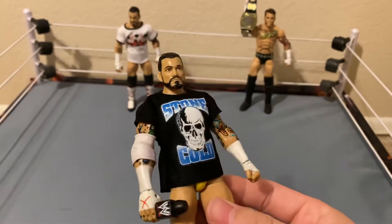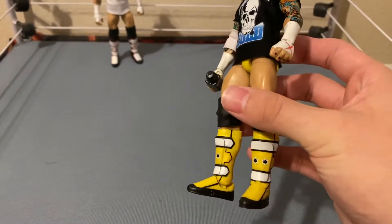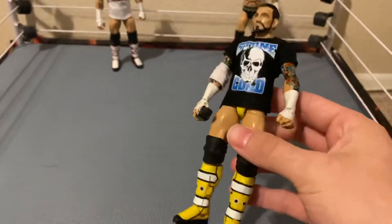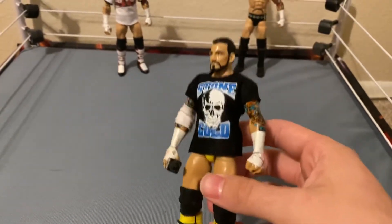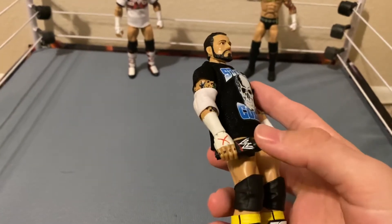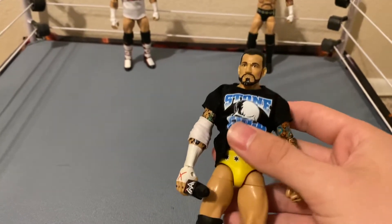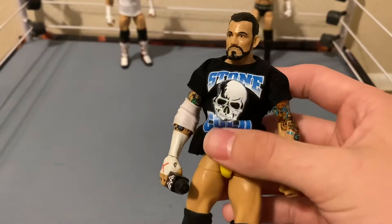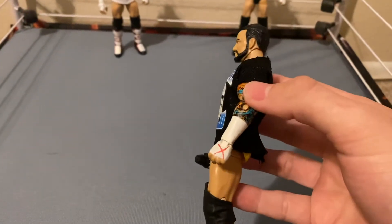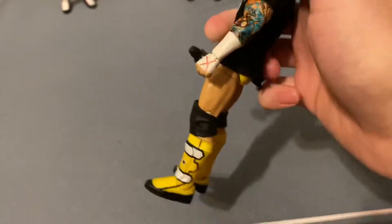It probably would have cost me more if I had to buy the parts myself. This is in great condition — absolutely amazing. I knew I was going to get this down the line, but when he had it listed I was like, all right, it's go time. I got this microphone from an R-Truth two-pack, an old one, and it just looks amazing on the shelf.